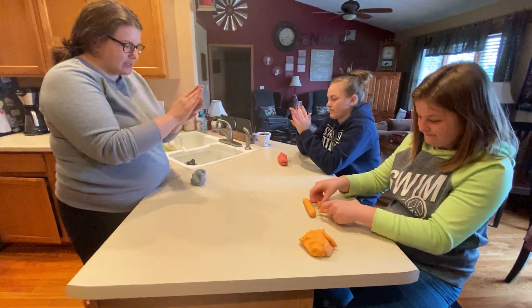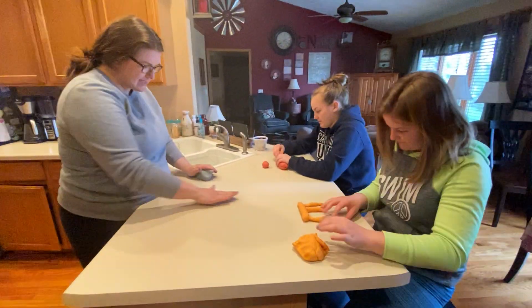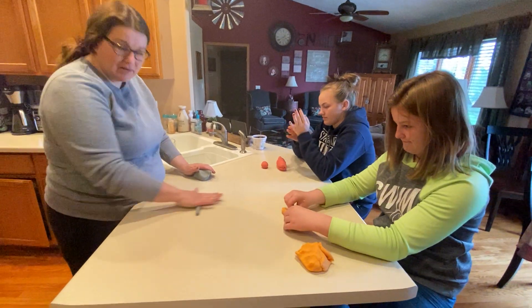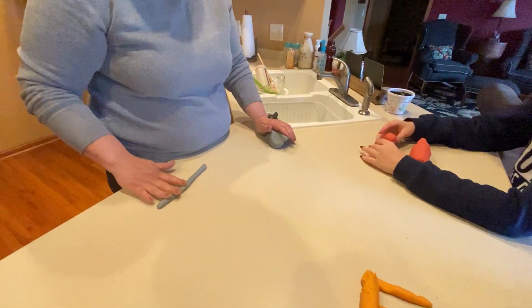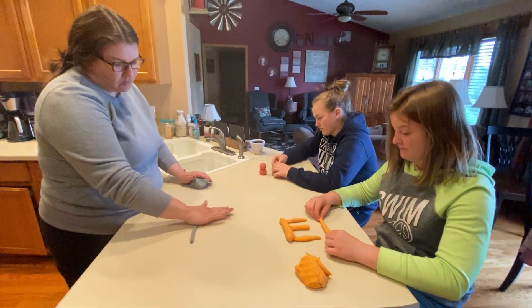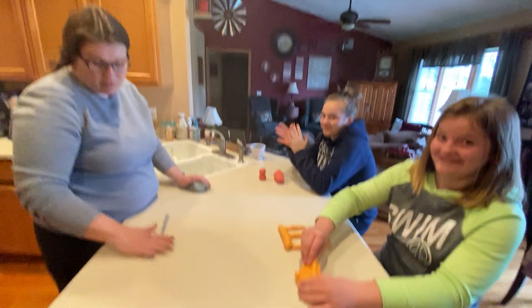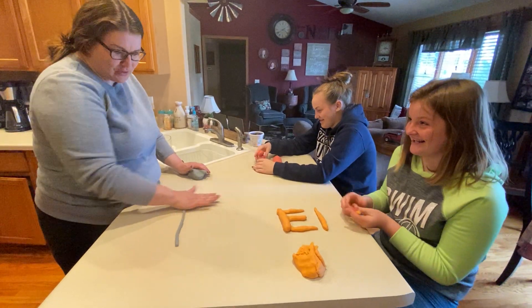All those muscles are so important. I'm going to see if I can roll out and make a big long snake — a long purple snake. Does anyone know what a long purple snake would be called? I do have to say, Mr. Nelson was very disappointed that he didn't get to play with Play-Doh. He wanted to play with Play-Doh. Instead, he gets to film us.